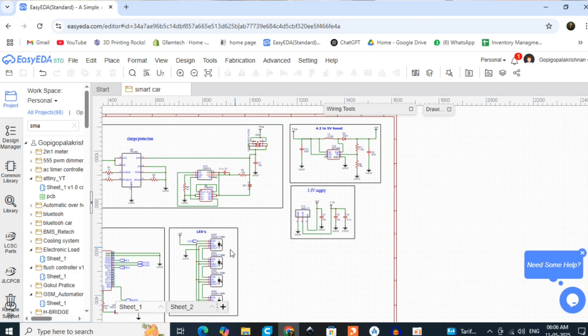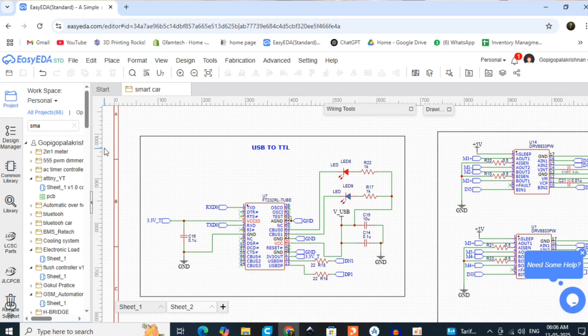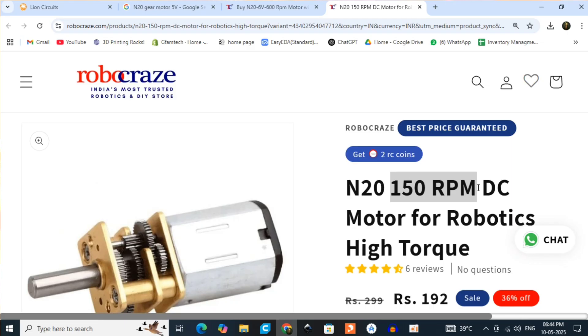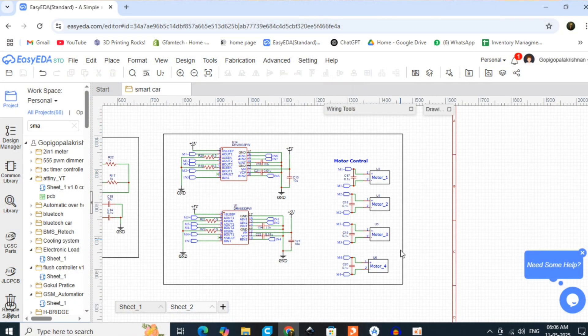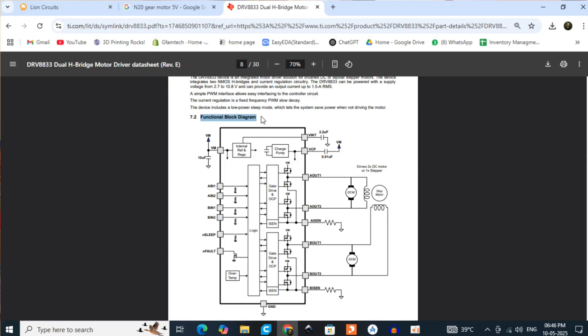Then I have a 3.3V LDO for the ESP32, and a USB-to-serial converter for programming. I use N20 motors — 4 of them — so I need 4 H-bridges. That is why I chose the DRV8833 motor driver, which has 2 H-bridges per IC, so 2 ICs give me control of all 4 motors.